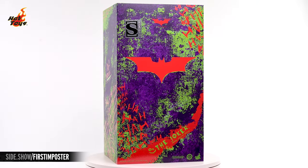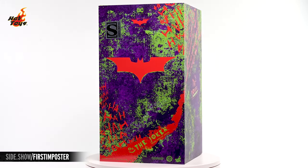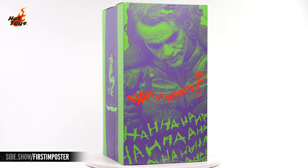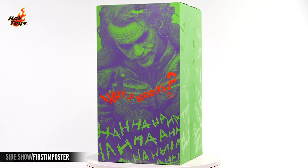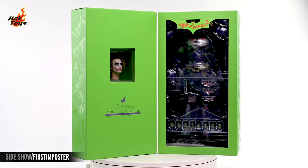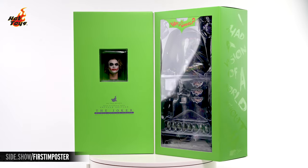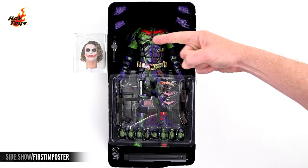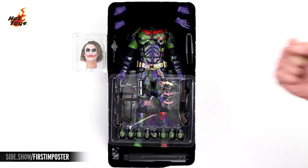The box's slipcover introduces some chaos to your first impressions with red graphical elements overlaying a splatter pattern of the Joker's signature colors of purple and green. Sliding that slipcover off reveals a smattering of Joker's favorite phrases splashed across a bright green box. That box can be parted to reveal a pair of windows cut into the middle, showcasing the bulk of the accessories on the right, but also an isolated window onto the brilliant Artisan Edition portrait. Opening that box you'll find the Joker Impostor Version figure as well as the isolated portrait, along with an assortment of accessories at rest in a single plastic tray.